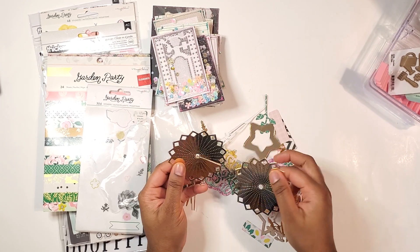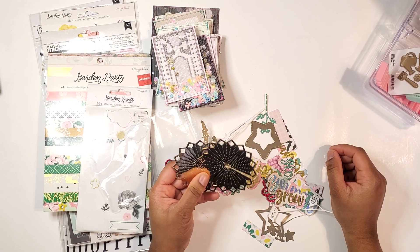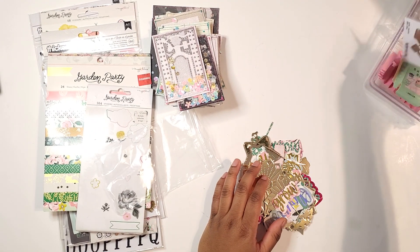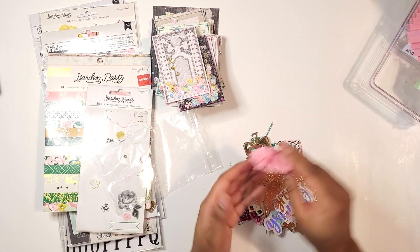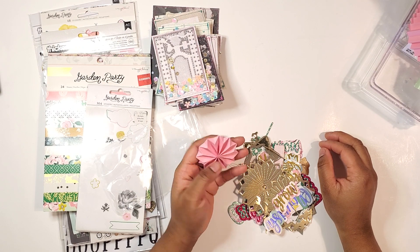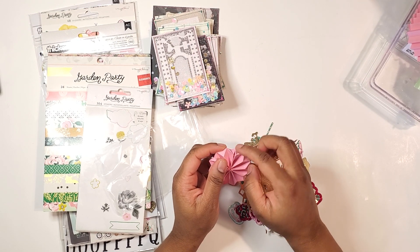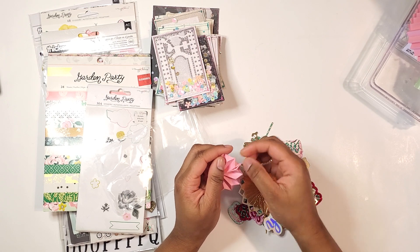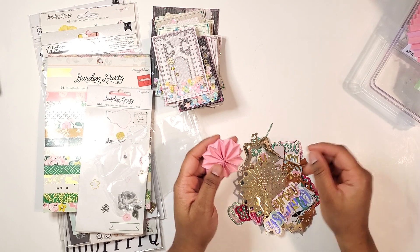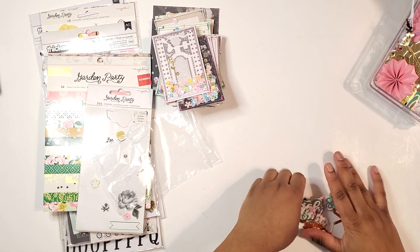I'm thinking this might be from a Tim Holtz die — the wildflowers — one of these rosette pieces cut out of shiny gold. I think I got this from End of Arts. I tried my hand making one of the 3D rosettes; it came out alright, it was pretty easy to do, but I didn't like that point so I'm probably going to have to snip it off when I make it again and glue it on.